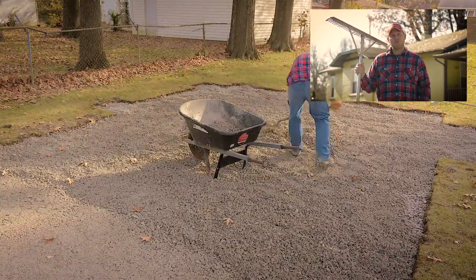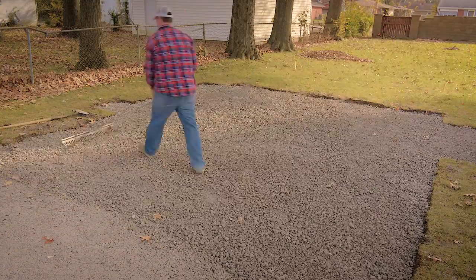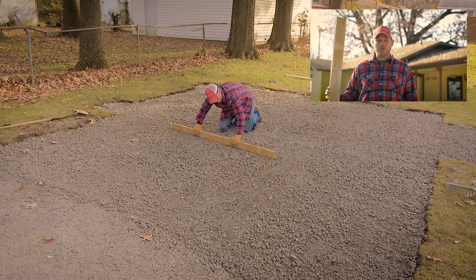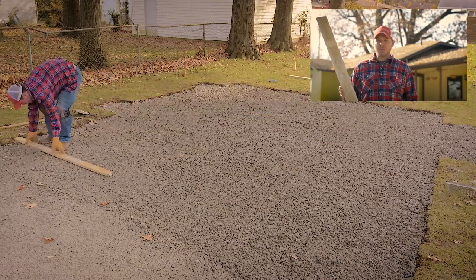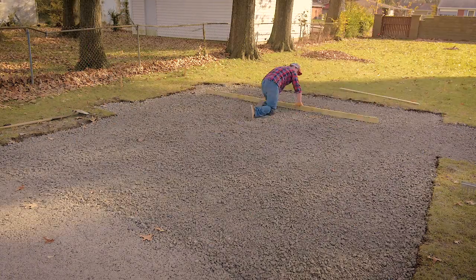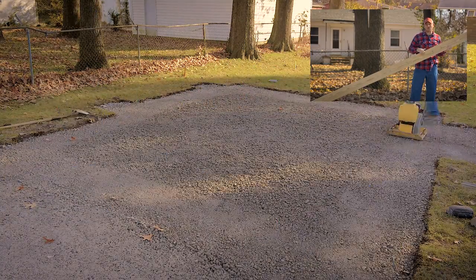Let me break this down for you. After I shovel all my rock, the first thing I'm going to do is rake it smooth with this gravel rake. After you've raked your gravel as smooth as possible, you're going to take a piece of wood — make sure it's nice and straight, about six feet long — and you're going to spread it out in a crossing pattern. Once you've smoothed it all out with the small one, rake out the big one and make it even more smooth.